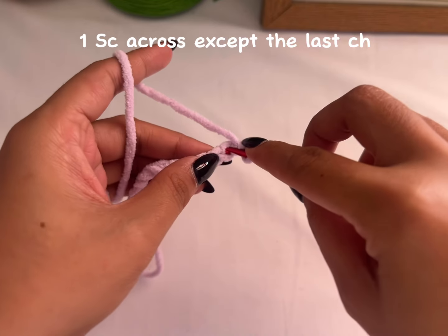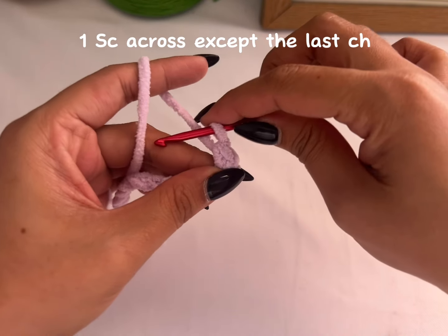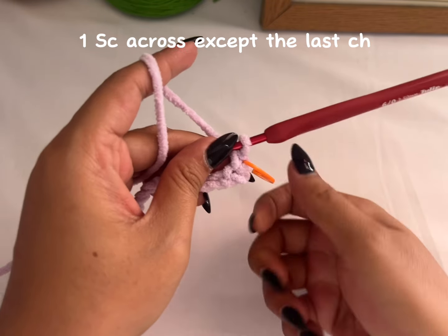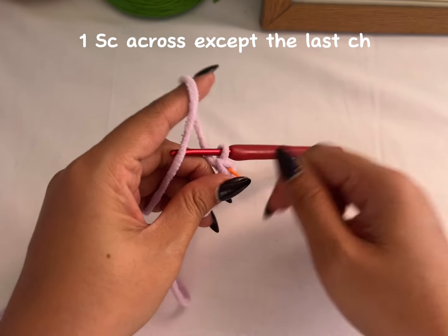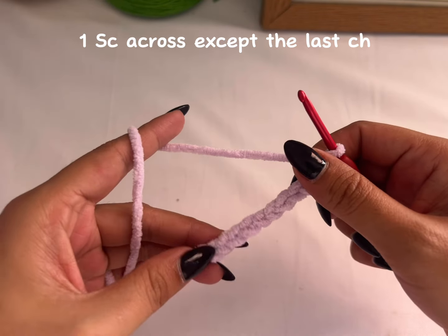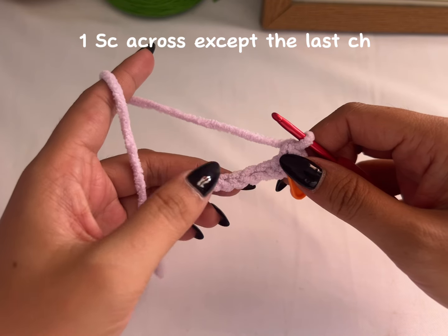Make one single crochet, then add your first stitch marker. I suggest you use stitch markers because if you're using Chanel yarn it's going to be hard to see the stitches. After that, just continue making one single crochet in each stitch across, except the last chain.